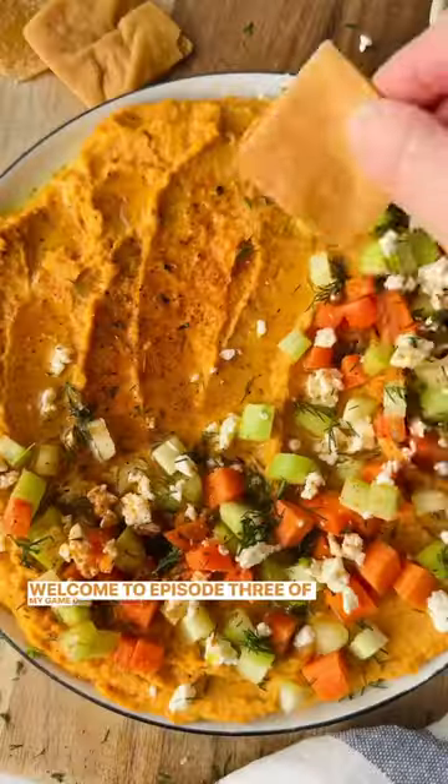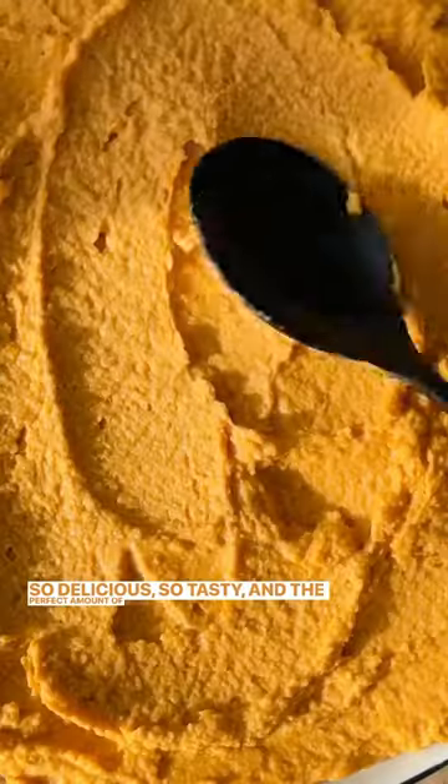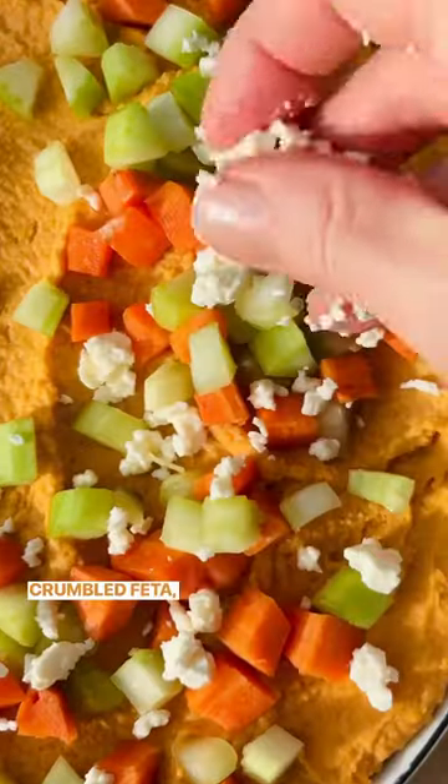Welcome to episode 3 of my game day appetizer series and we're going to make this spicy buffalo hummus — so delicious, so tasty, and the perfect amount of spice. You're going to top this silky hummus with lots of veggies, crumbled feta, and some dill.